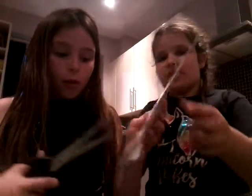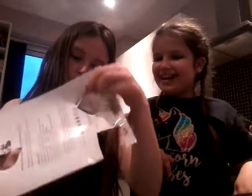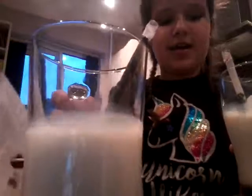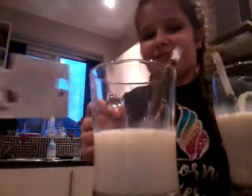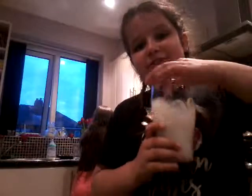Hi guys, welcome back to another video. Today I'm sleeping at Ava's house and we just did some aqua beads - we'll show you in a minute - but now we're doing some tattoos. By the way, we've got these things with straws that make them taste chocolatey. We couldn't have hot chocolate because we didn't have any left.